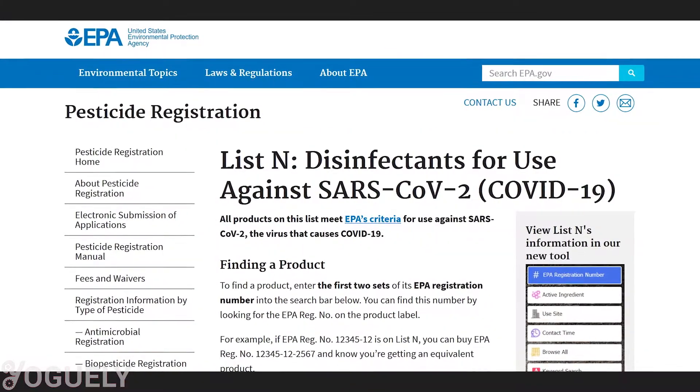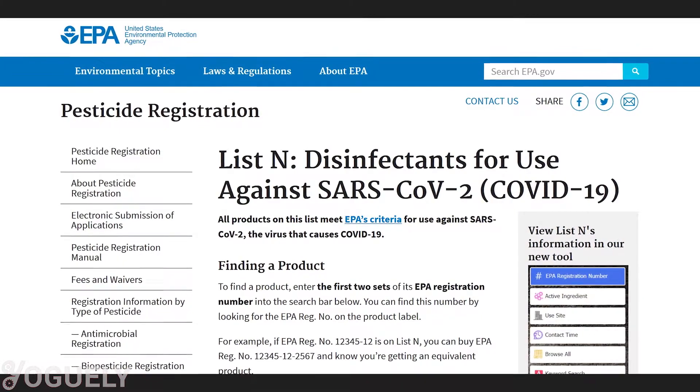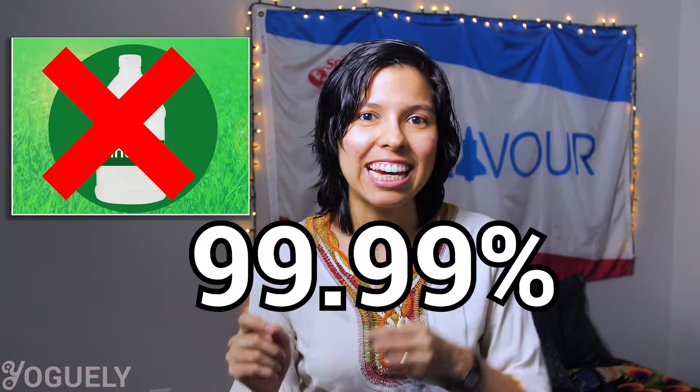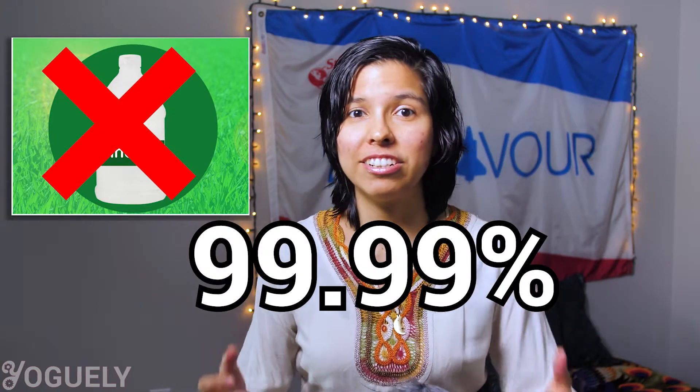Is vinegar a disinfectant? The Environmental Protection Agency, the EPA, does not register vinegar or its active ingredient, acetic acid, as a disinfectant. To clarify, vinegar can kill some bacteria — for example, M. tuberculosis. However, vinegar does not meet the requirement of killing 99.99% of germs to be considered a disinfectant. If you wish to use an EPA-approved disinfectant, consider sodium hypochlorite — the active ingredient in bleach — or isopropyl alcohol or hydrogen peroxide instead.